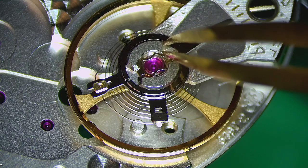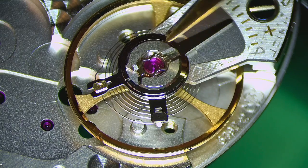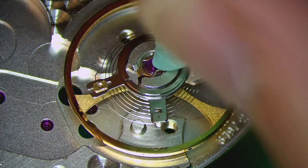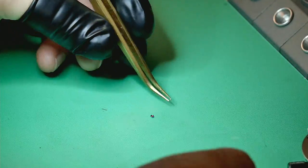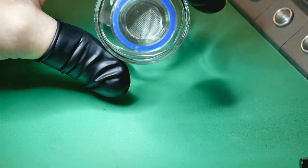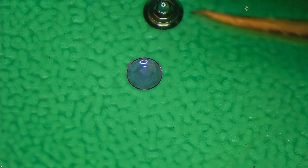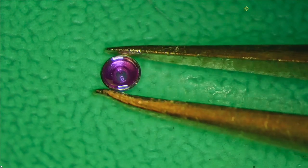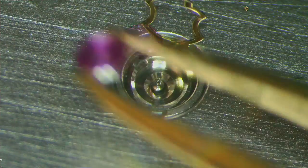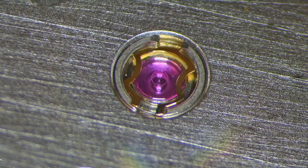Close the shock system, then repeat the whole process on the opposite side — there's one on each side, remember. I also clean off any excess with Rodico. Same treatment: 9010, back home to the watch. That's another great example — looking for that perfect little circle in the middle, which will definitely help the watch run as it should.